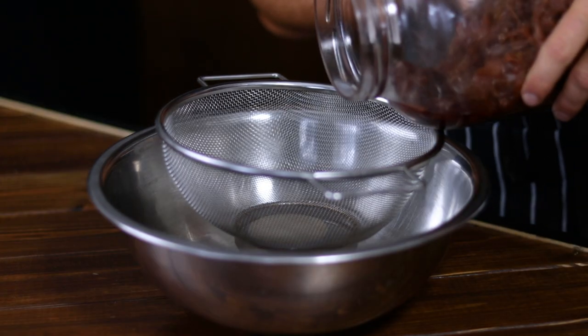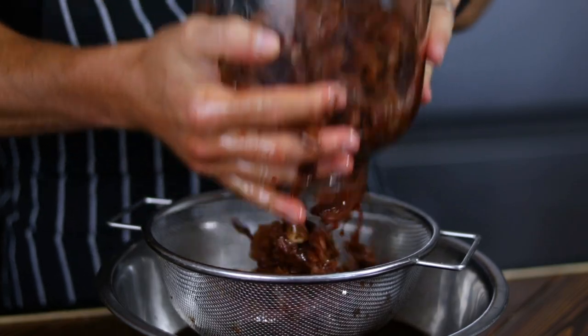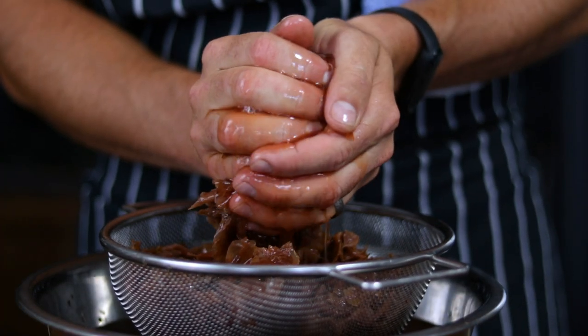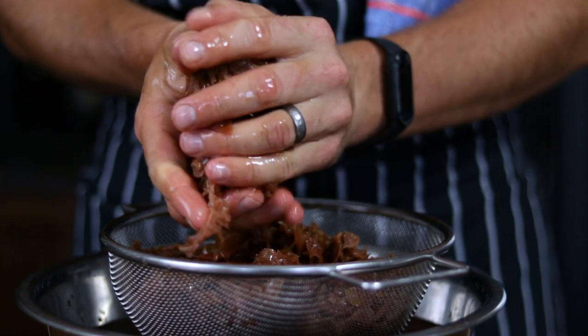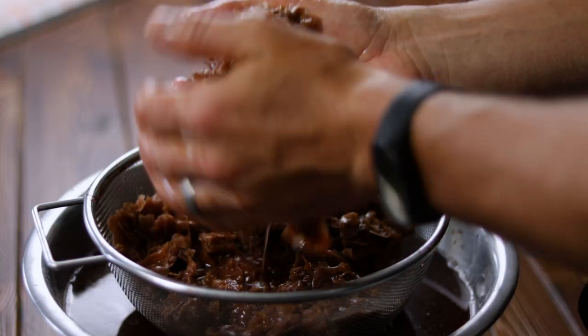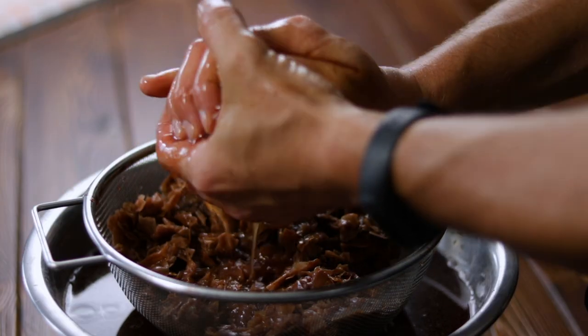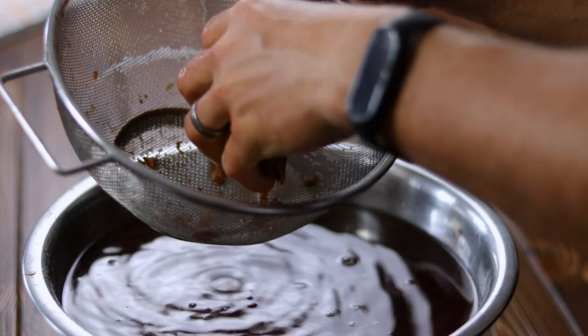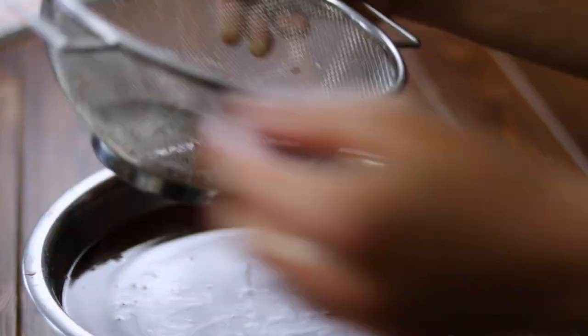When this time has passed, the liquid will have taken a beautiful color and aroma. Now strain the contents of the jar through a fine mesh or cheesecloth to remove the petals and the cloves. Don't be afraid to get dirty and squeeze all this sensational floral drink out of the solids — you worked and waited too long to waste even a drop.